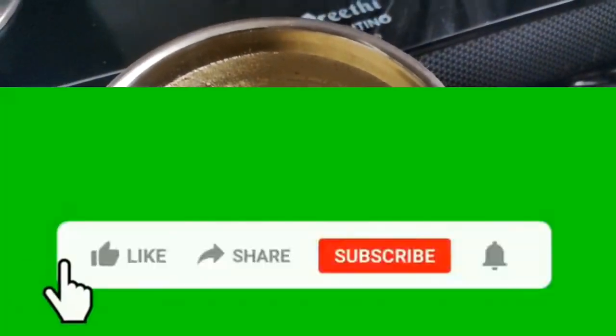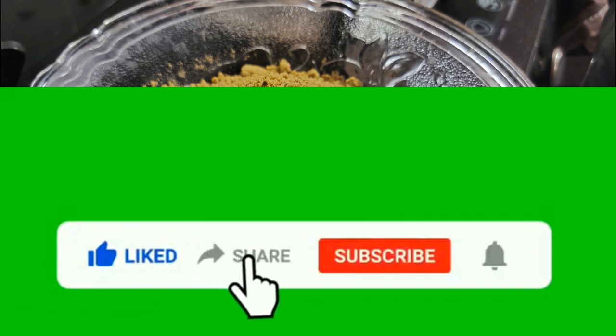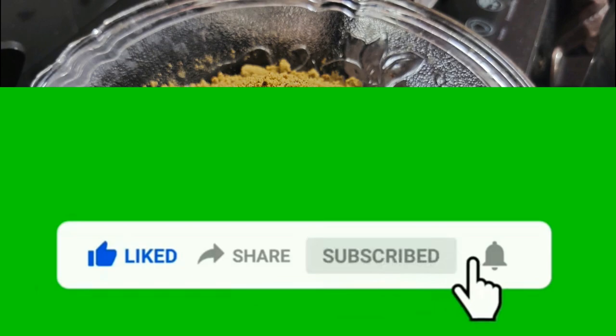If you like this recipe, please like, share, comment, subscribe, and click on the bell icon.